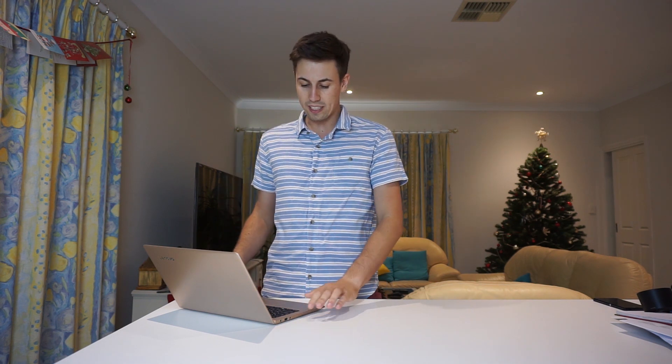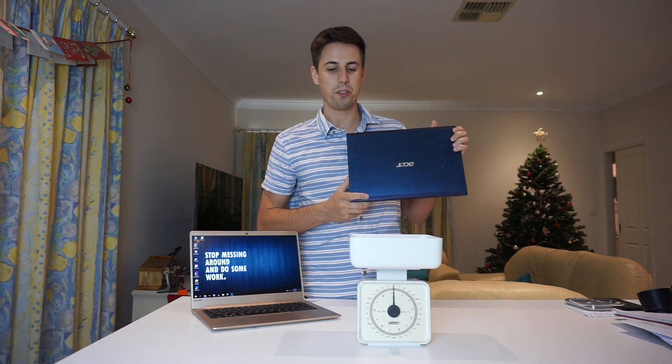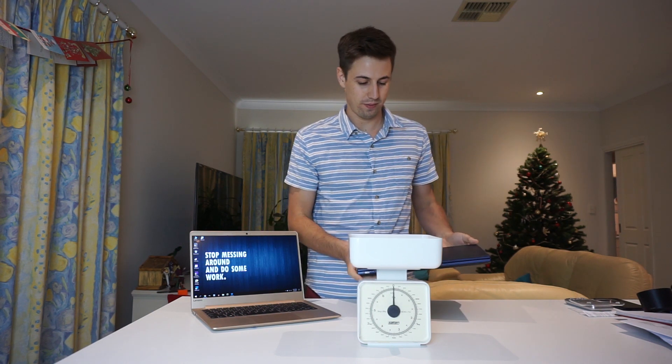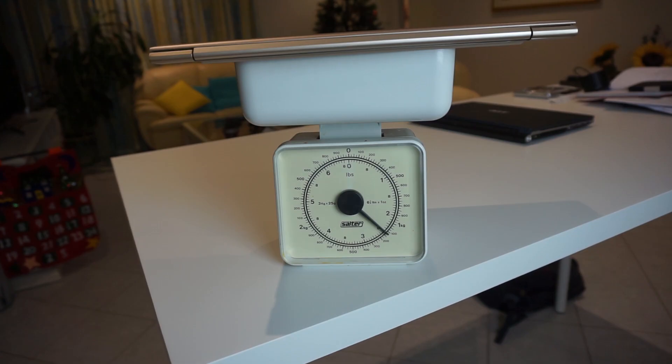The first thing is that this laptop is very, very light. This was the old laptop that I was using, and we're just going to compare the weights. This is also a 13 inch. The old one is 1.8 kilos and the Lenovo is sitting at 1.1 kilos — pretty significant.